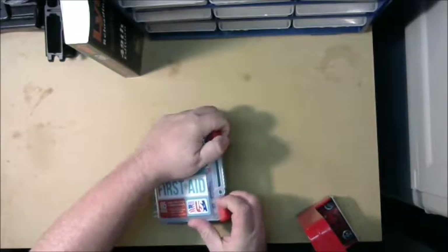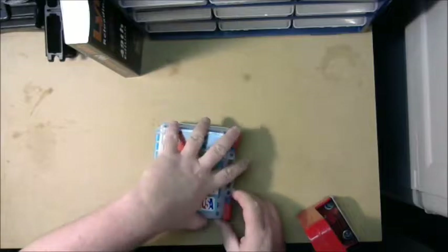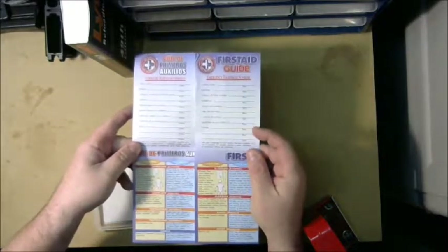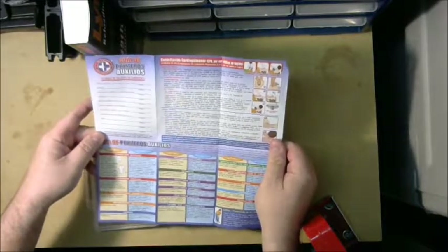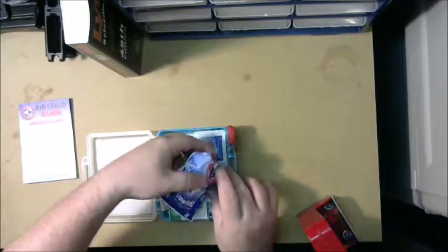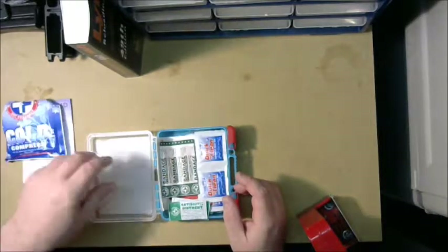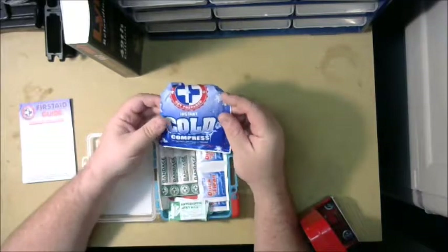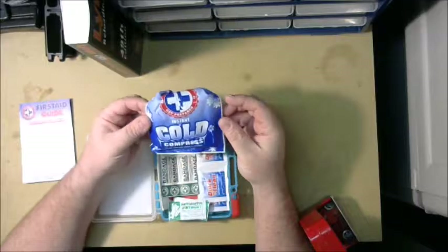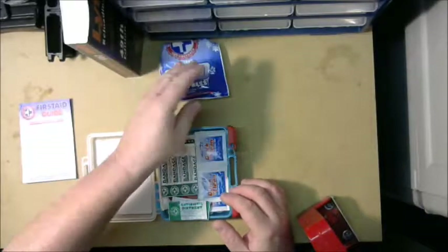It comes clipped with a little zip tie around the handle and I've already cut that off to make it easier to get into. They give you a little first-aid guide with instructions. It has a cold compress — I don't know if I'll use that. I might take the compress out and replace it with a few larger band-aids or maybe a tube of antibiotic ointment instead of the little pads.